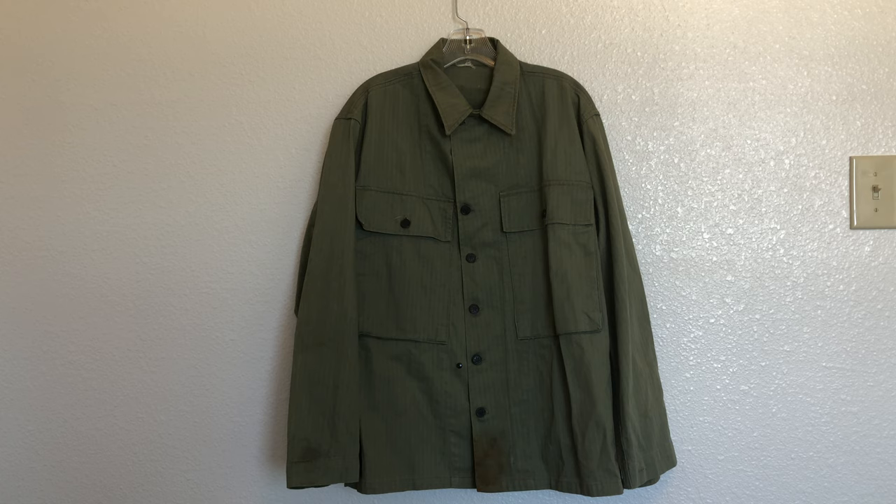The second pattern jacket was produced and used up until the end of the war, and it was continually modified along the way. The first major modification was the introduction of some protective mechanisms to help protect soldiers from gas. The most major of these was the gas flap on the inside of the jacket, but there are a couple others which I'll show you in a moment.